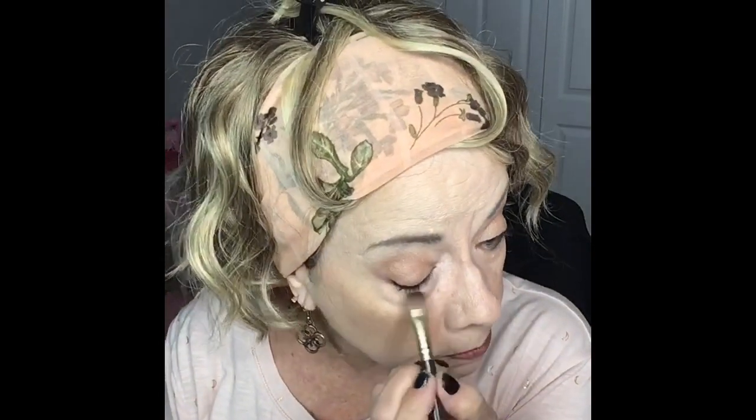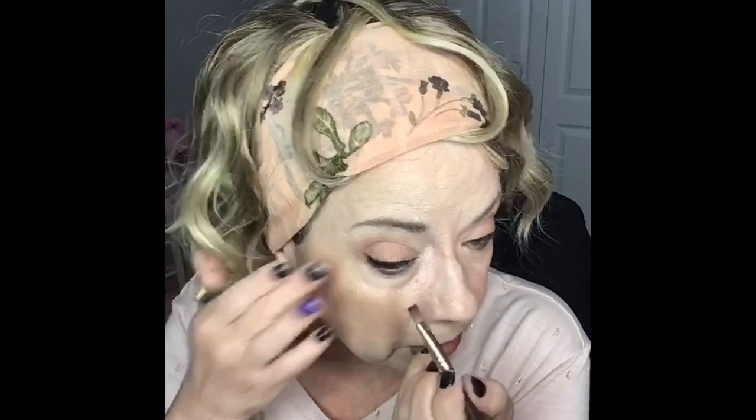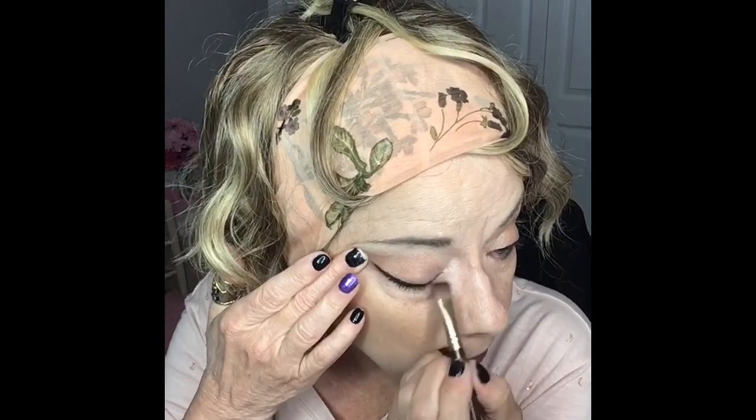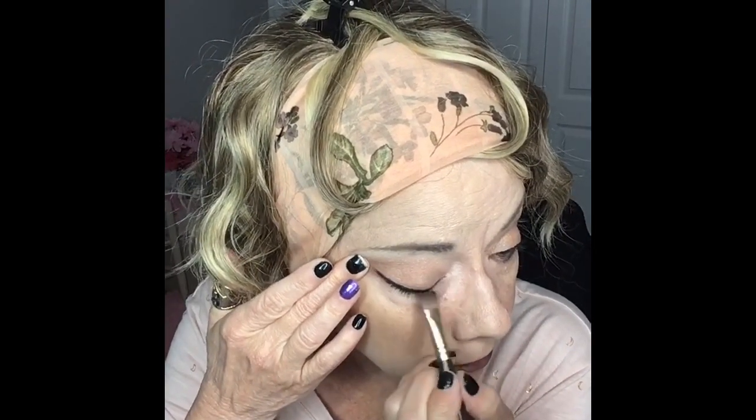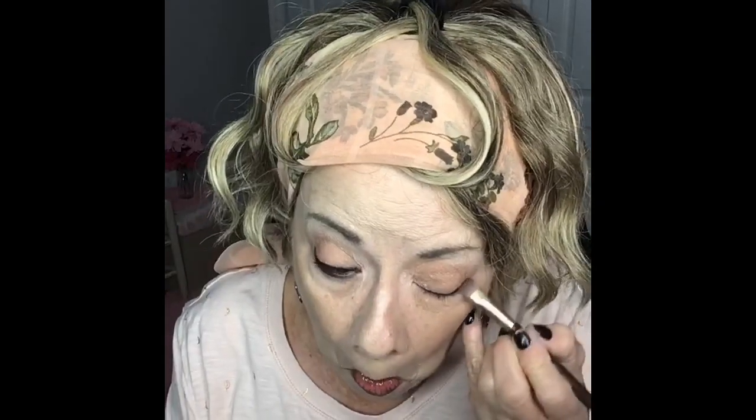Once you've done that, I'm going to take my little flat edge brush again and go in and just smudge it down some, making it not quite as defined. Smudge some of that out, make it look a tad bit softer. I apologize — I'm getting this all over underneath my eyes and I forgot to bring any Q-tips in here to get it off.